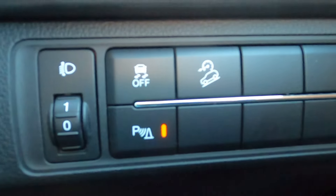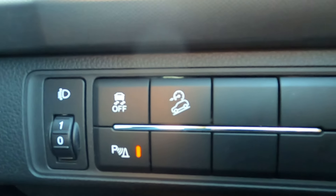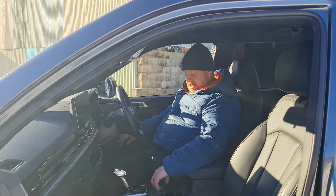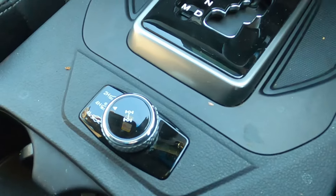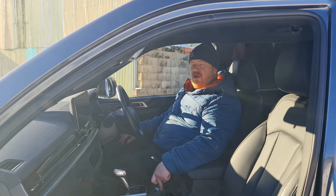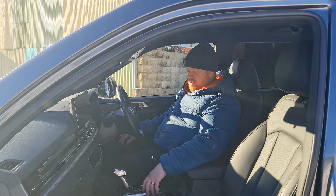Down here we have a few buttons — to turn the traction control off and to activate the hill descent control. Just down in the centre, there's a little twisty dial to switch from two-wheel drive, four-high, or four-low, and that's easily adjusted even when on the move. You have to be completely stopped or under five miles an hour to put it in four-low, but for four-high you can switch automatically at anything under around 10 to 15 miles an hour.